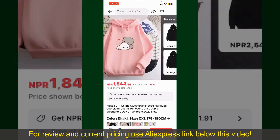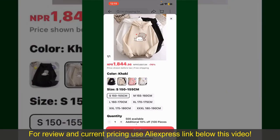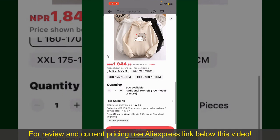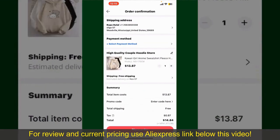You can select the size, colors, and design. To order the product right away, tap on the Buy Now button at the bottom right-hand corner. Select the size for your product, and you can also increase or decrease the quantity according to your need. Finally, tap the Continue button at the bottom.